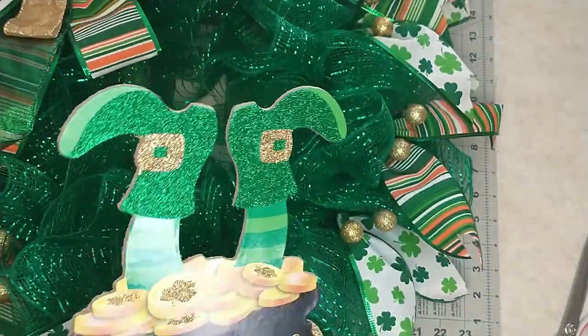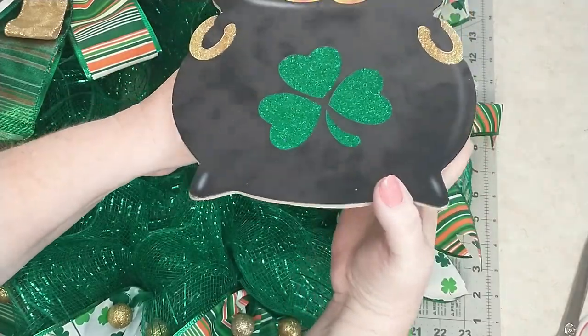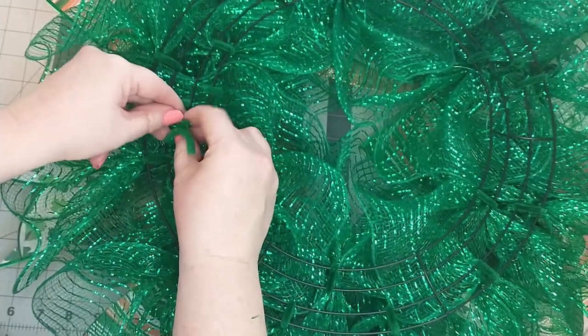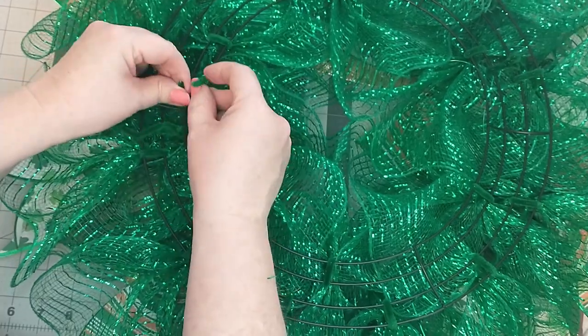Next I'm going to add the sign. I decide where I want it to go and feed the pipe cleaners through the mesh to the back of the wreath. I flip the wreath over then secure the pipe cleaners to the wreath frame by twisting them a few times, then folding and tucking them in. You can always cut the pipe cleaners off if you like.